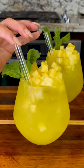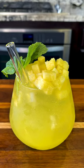It's so delicious, super refreshing. Cheers. And there you have it, delicious agua de piña con menta.